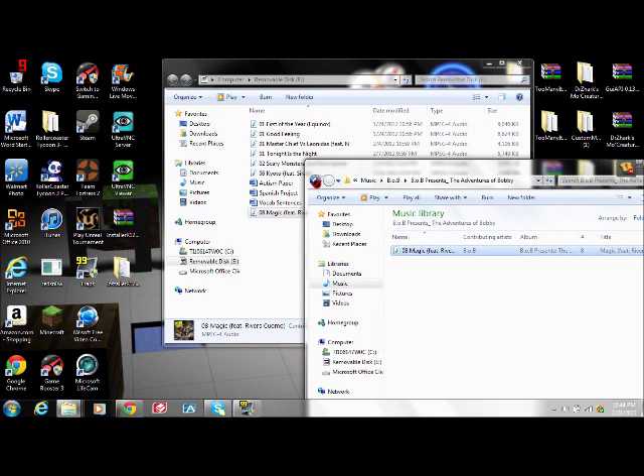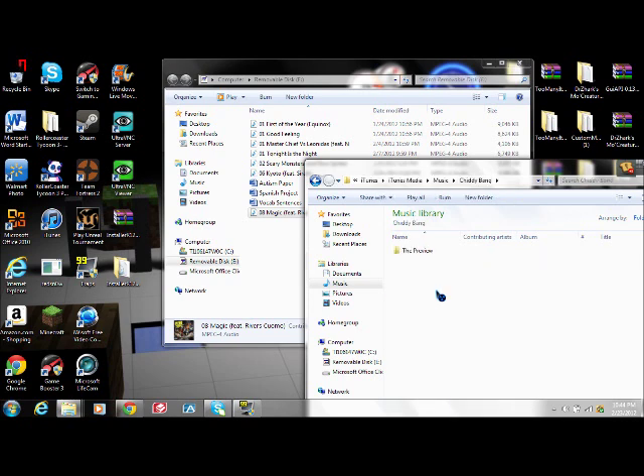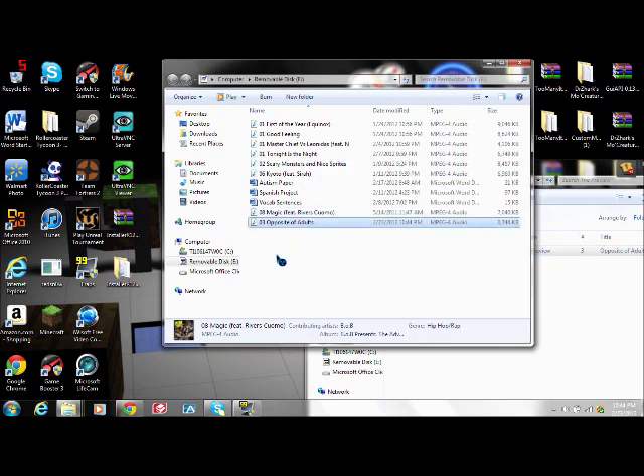Then I'll just get another one and drag that in there too. And then take your flash drive out and I will show you the next part in just a couple seconds.